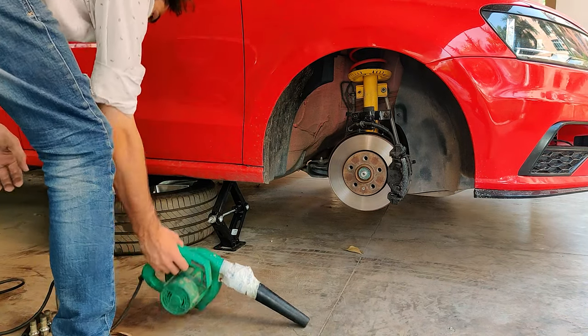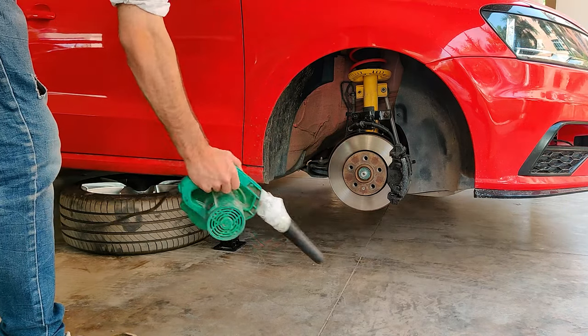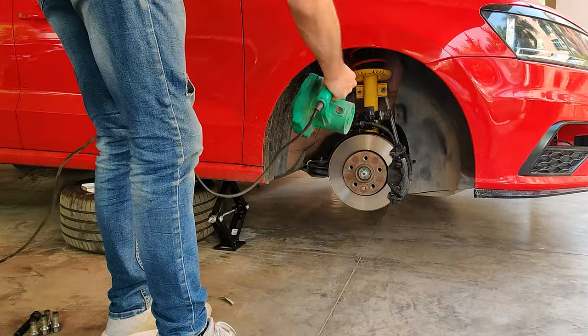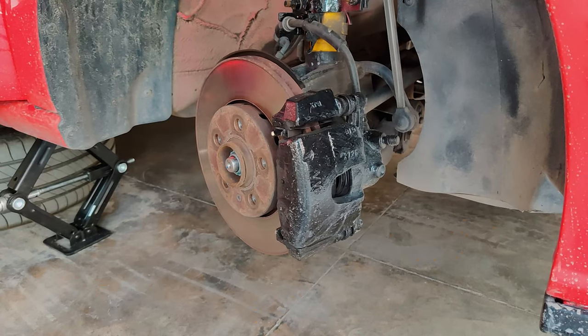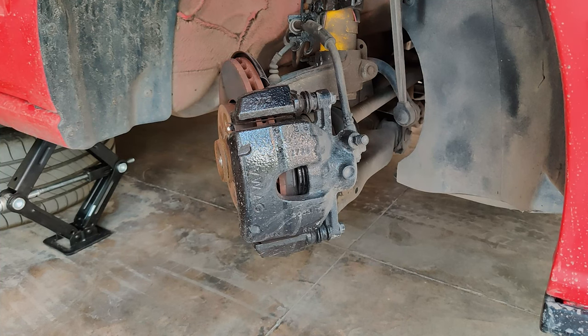With the car jacked up and wheel removed, it is recommended to clean off your work area of any dirt or debris. I am using a leaf blower here to do so. Specially make sure to clean your caliper off of any brake dust. With that taken care of, carefully turn the steering wheel till the caliper faces you for a comfortable working position.